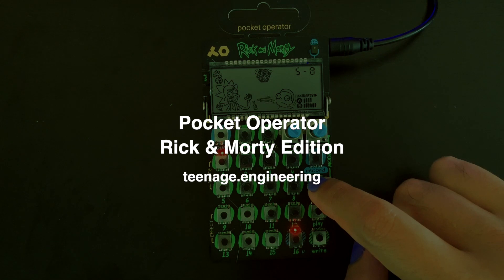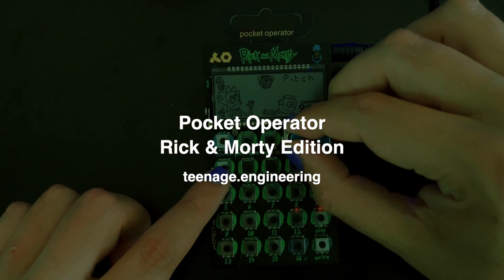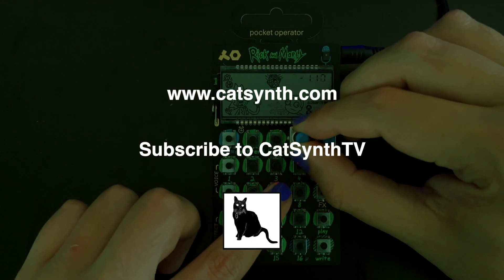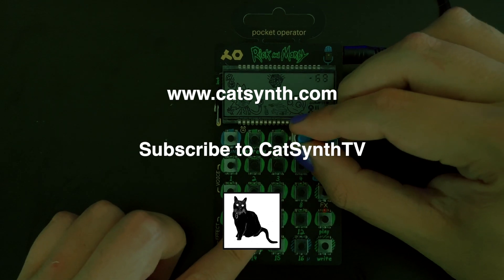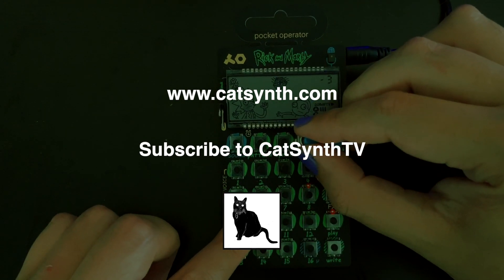This concludes our detailed look at the Rick and Morty Pocket Operator. For more information, please visit teenage.engineering and check out the description below this video. Thanks for watching. Check out more at www.catsynth.com and please subscribe to CatSynth TV.